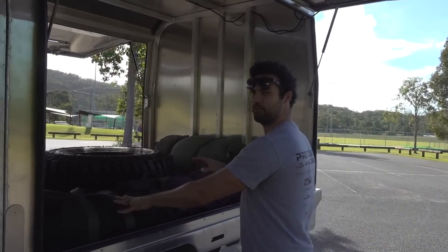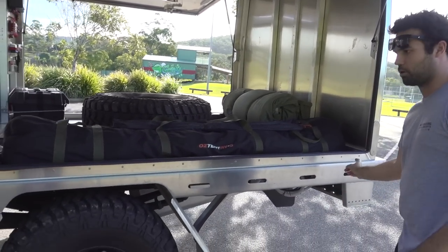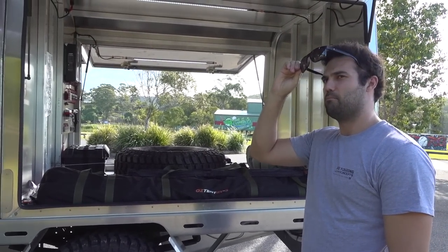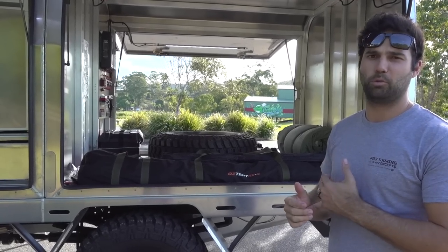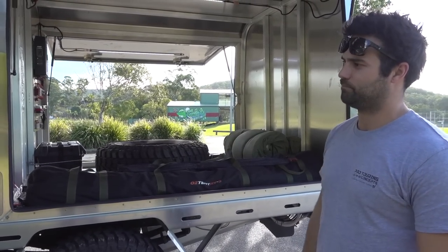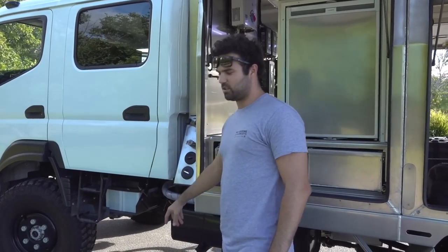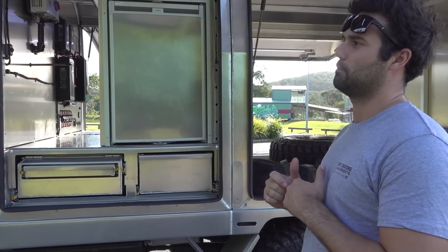There are three fridges on big drop-down slides, a rear toolbox, a big water tank underneath, and there's even a fuel bowser to fill up the boat. All the relocated pumps are over here too. It's got twin 12 volt crank batteries working in parallel as well.